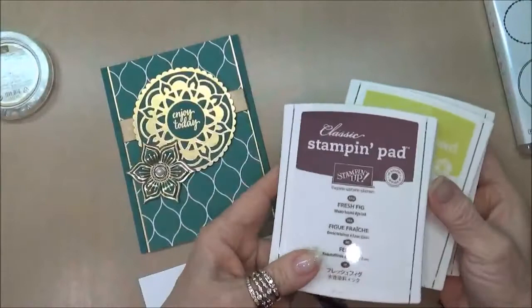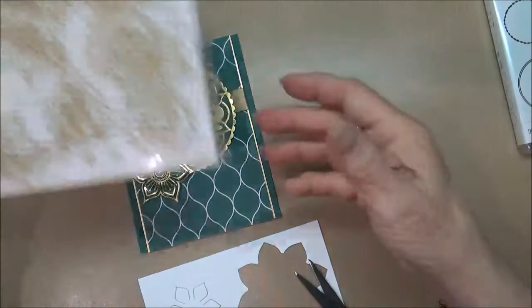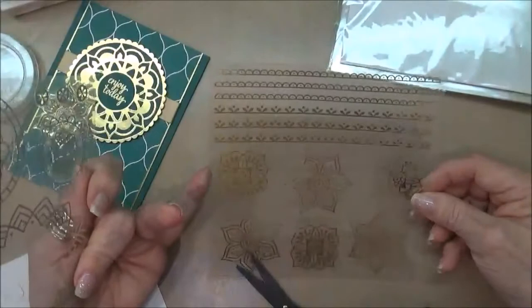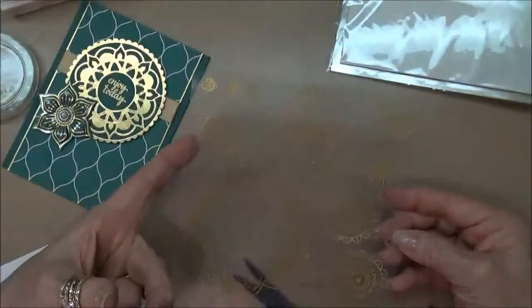Also included in this bundle are the new Fresh Fig ink, the new Lemon Lime Twist ink, and the new Tranquil Tide ink. You also get these amazing gold Eastern gold vinyl sheets — you get two of each design. These are vinyl stickers that you just pull off and put onto your card; you can die cut through them as I did, giving you decorative edges for your card.